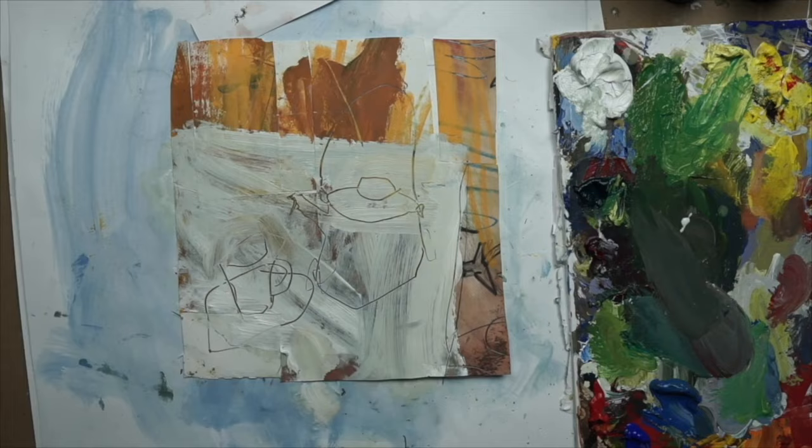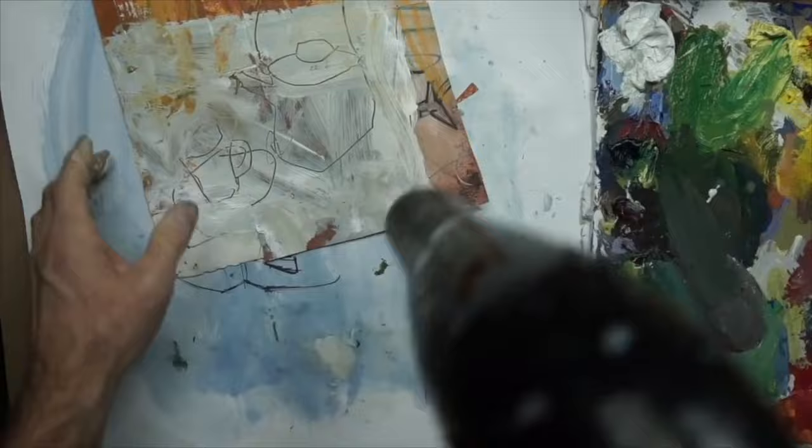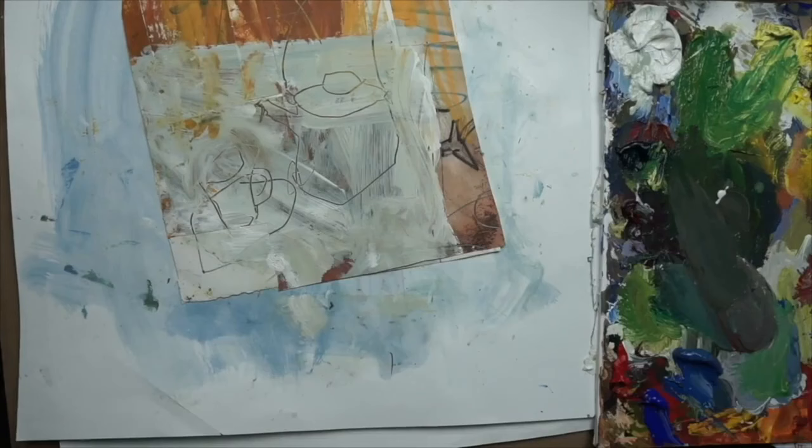Hairdryer time — I'm removing all the small scrap pieces of paper so they don't blow all over my studio, and then I can kick it into high gear and dry all that off really good. That'll put control back in my corner. Now that it's pretty much almost dry, I can just flip it over and press everything down so we're ready to roll.